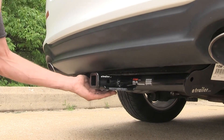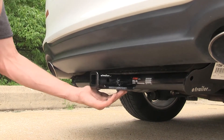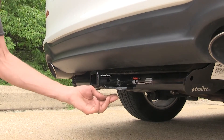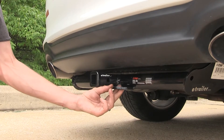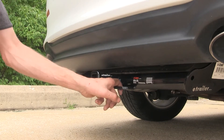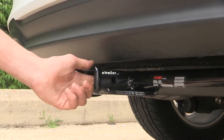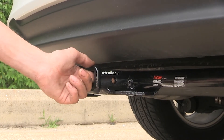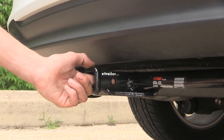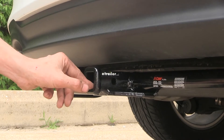Welded onto the bottom of the receiver and the frame of the hitch is our safety chain loop plate. This plate-style design has two openings, one on each side of the receiver, which are fairly large openings that shouldn't be an issue to hook on most safety chain hooks. On the side of the receiver is an industry-standard half-inch diameter hitch pin hole to secure any hitch-mounted accessories. The hitch pin and clip is included with the hitch.